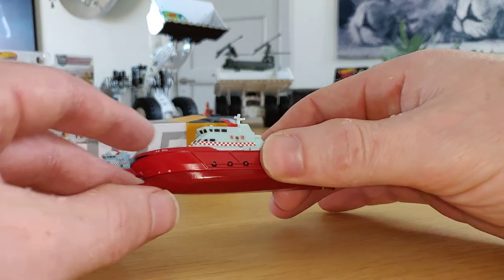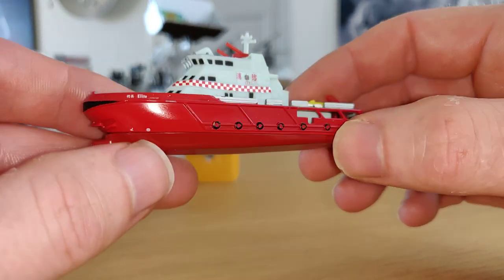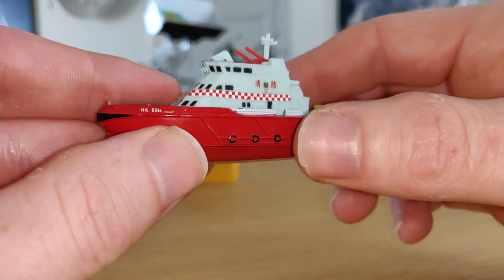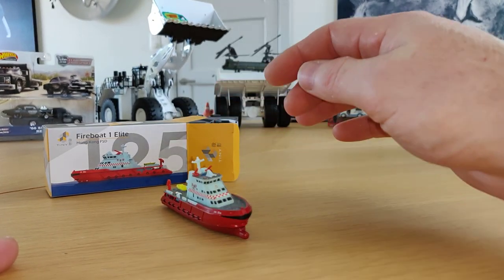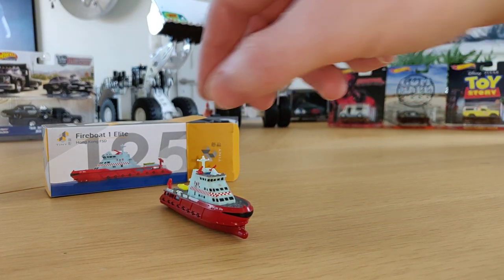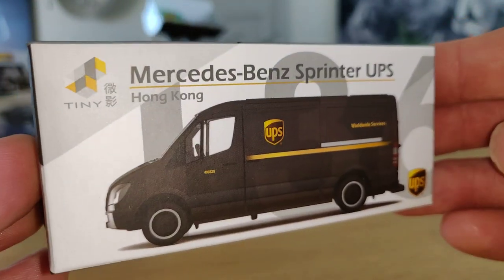I don't think it floats in the water — it's quite heavy. It's plastic here and you've got some openings, so this is not for the bathtub or anything. But it is kind of fun that it wiggles, so it looks like it's on water.